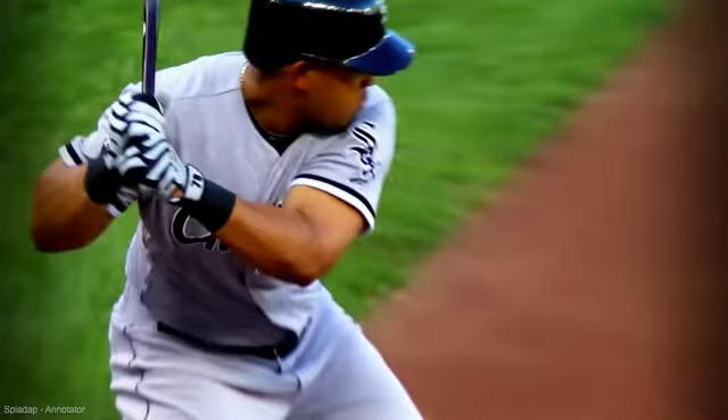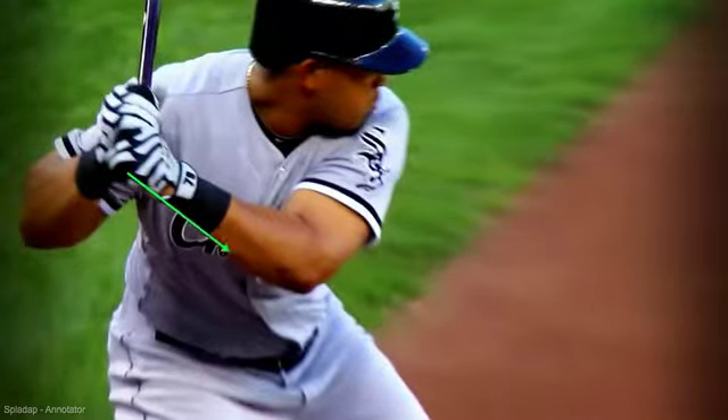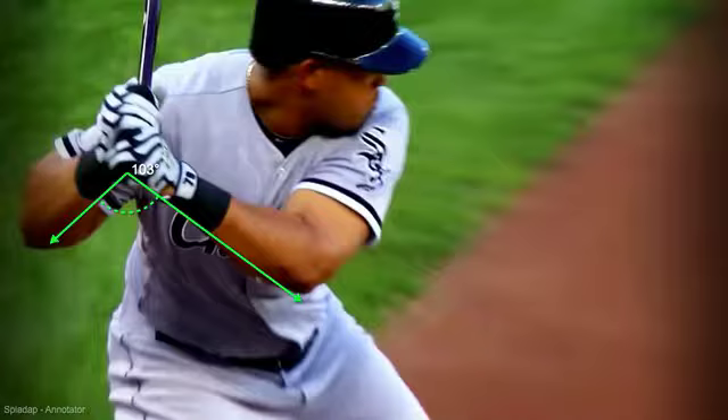Notice how quiet his elbows are. If we put an angle on this, different angles that we've seen so far would be 111 and 124. This one's closer to 100 degrees or so. Typically over 90 is great, under 90 we're having issues.